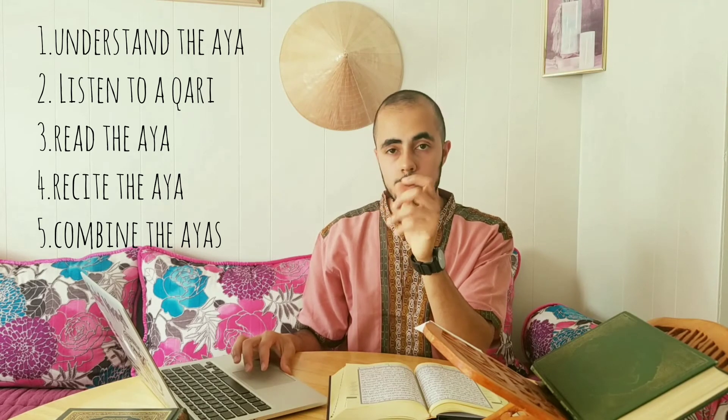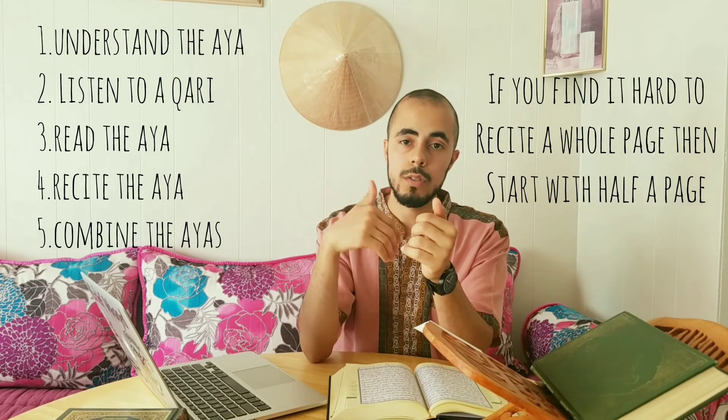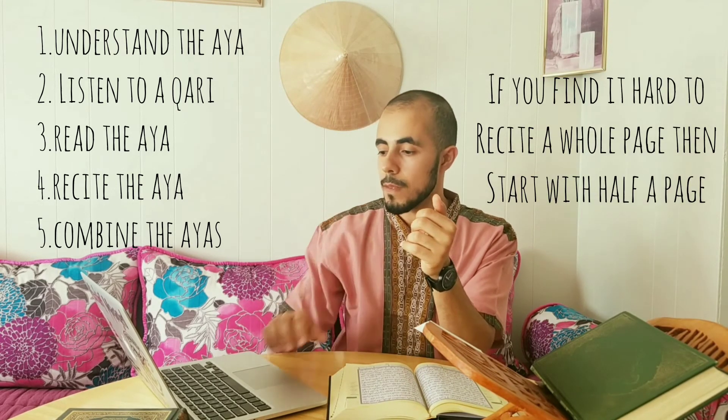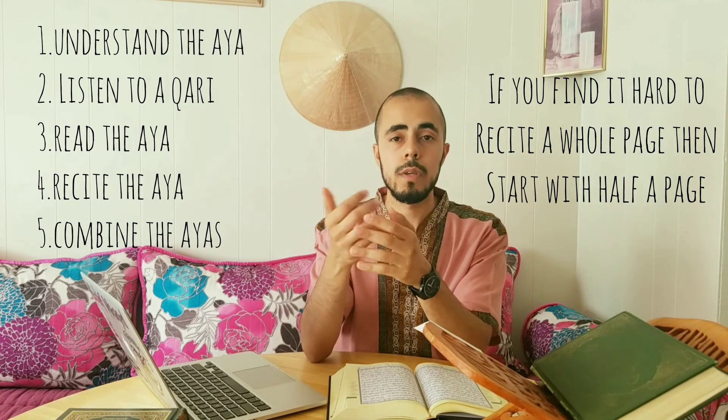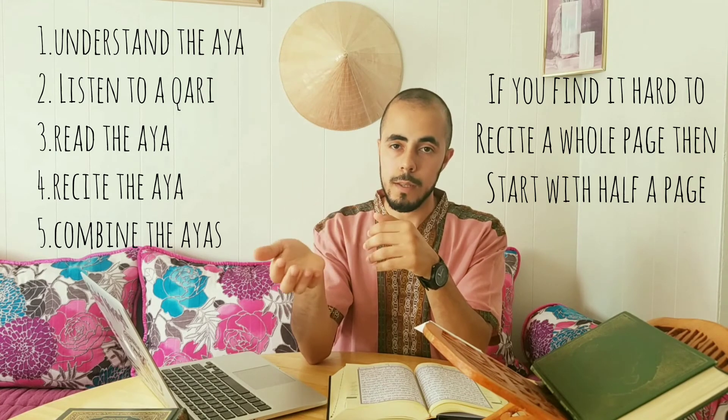After completing one page, we recite the whole page around ten times. If you do make some mistakes, it's okay to go back and recite those ayahs where you made mistakes again.